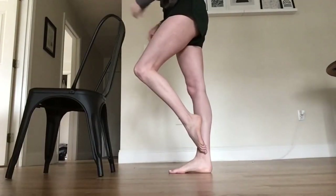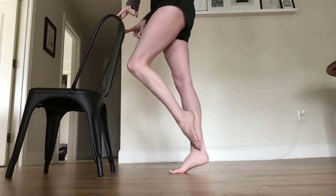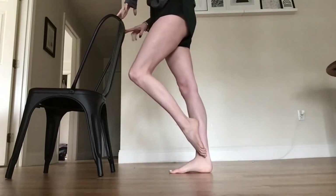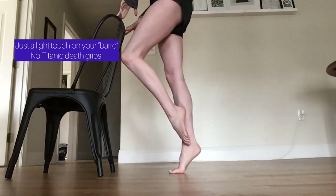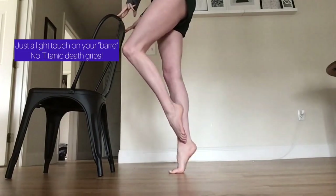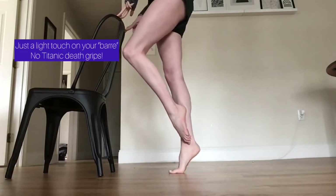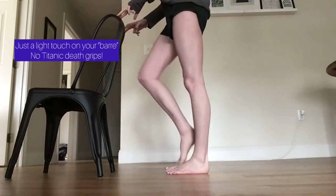Now bring one foot to your coupe parallel. Do single leg releves eight times on each foot. Keep the coupe attached so you're not using your opposite knee to give you momentum in your releve.